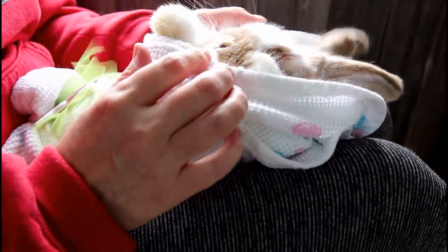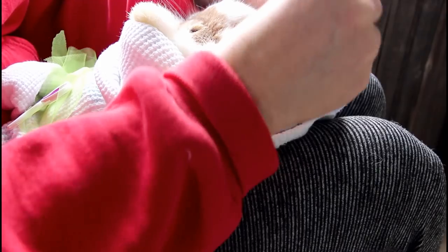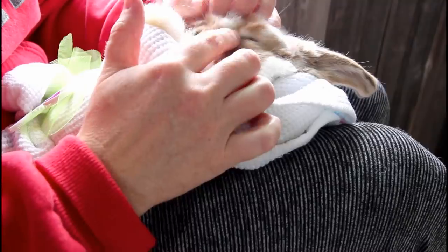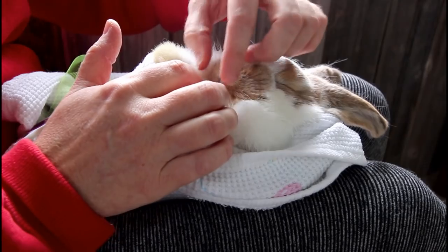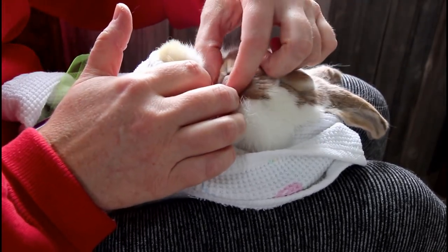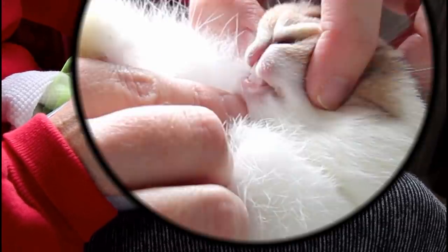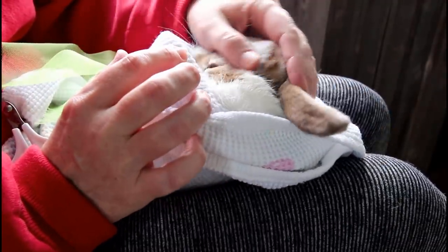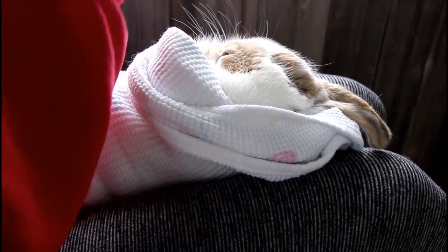Now while I have the bunny like this, I go ahead and do a quick health check. I check the ears to make sure I don't see any bumps that could indicate ear mites or canker. I check the eyes — I don't see any cloudy spots or discharge. Same with the nose — the nose looks clean, nice and dry. Then I check the teeth — I'm looking for malocclusion, which is when the bottom teeth go over the top teeth. Here you can see his top teeth go over the bottom teeth, which is what you want. Their teeth are constantly growing, so you want to make sure the top teeth go over the bottom, or the bunny will probably have to have its teeth trimmed for the rest of its life.